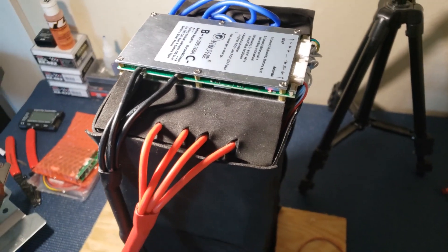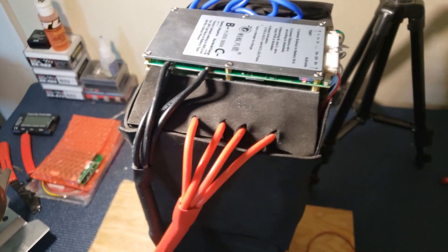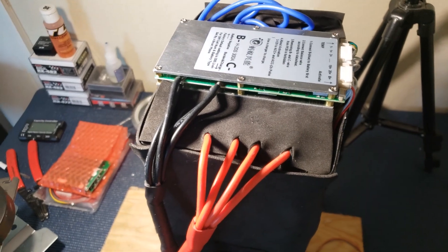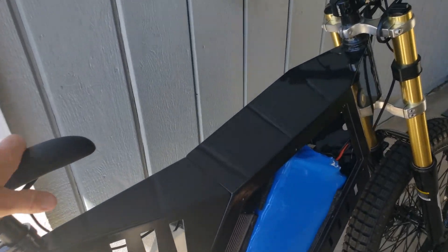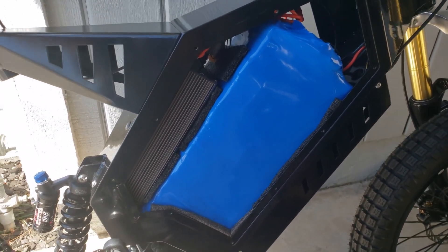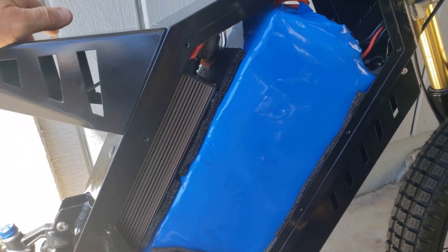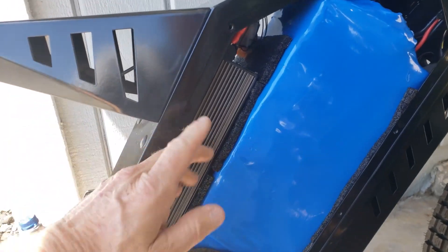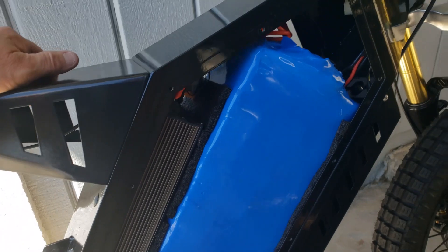I don't want to fully charge the thing because I don't even know if the bike works yet. I'll get it shrink wrapped, put it in the bike, and go from there. Getting it in was a pain — I needed every bit of room. I took the controller out, but it is in. I went ahead and used some shorter standoffs on the controller to bring it back up into the frame a little bit more.